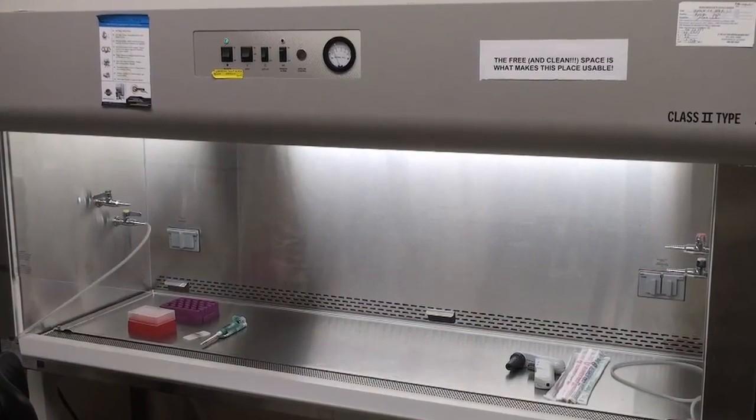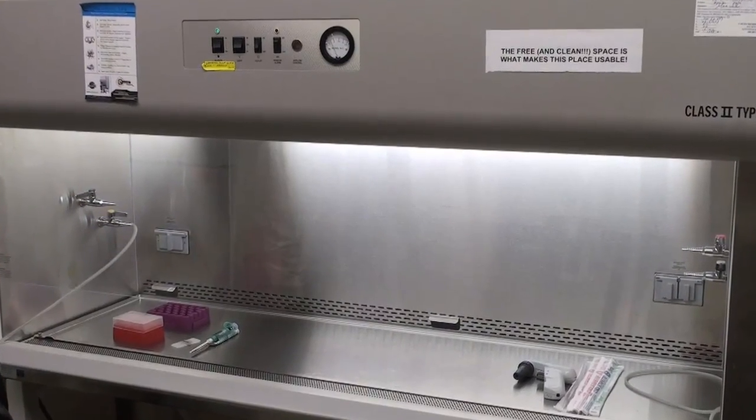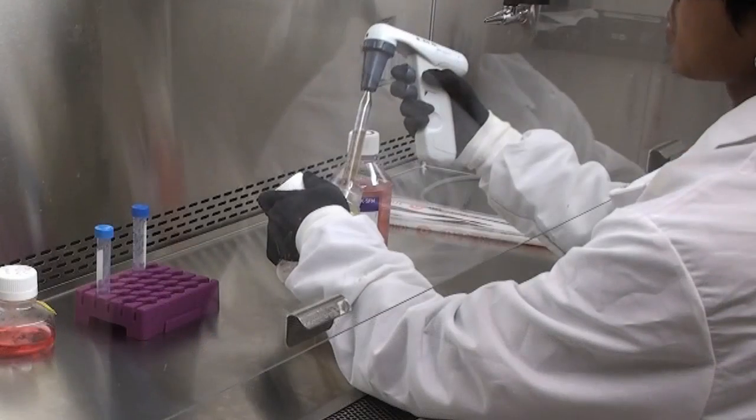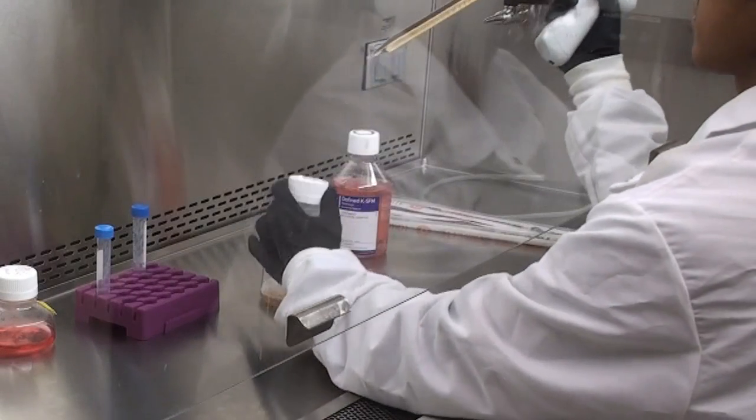Once the media is warm, dry and spray it with 70% ethanol. Make sure to spray the underside of the loosened cap. Place it inside the hood and add appropriate supplements to condition the media.